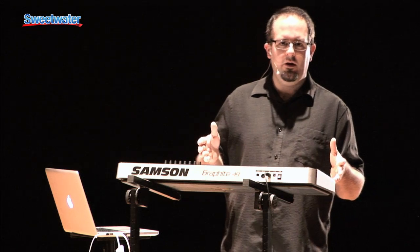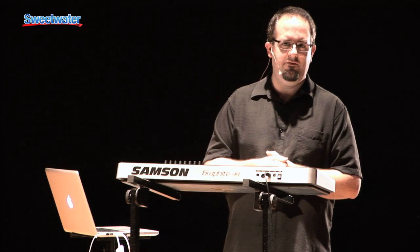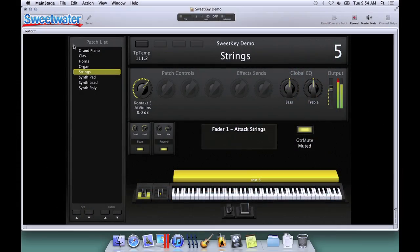So that's the Graphite 49 — a lot of great features, and even a lot of things we couldn't go into today. If you have any questions, call your Sweetwater sales engineer today to find out about the Graphite 49 or any great Samson product. Thank you.